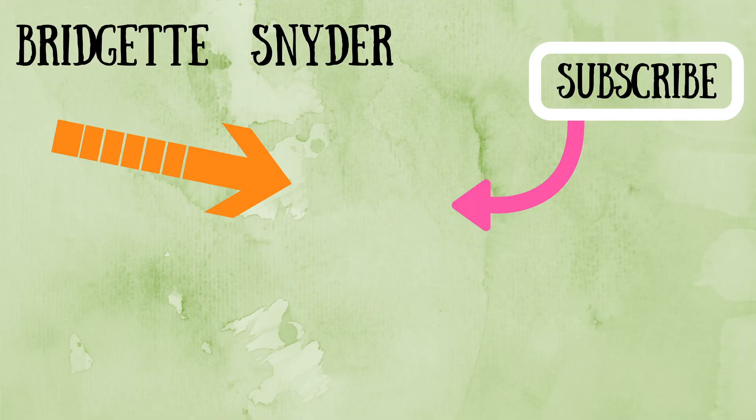If you haven't subscribed already, click the circular icon in the middle. If you want to watch another great video, click the one on the left or the one on the right.